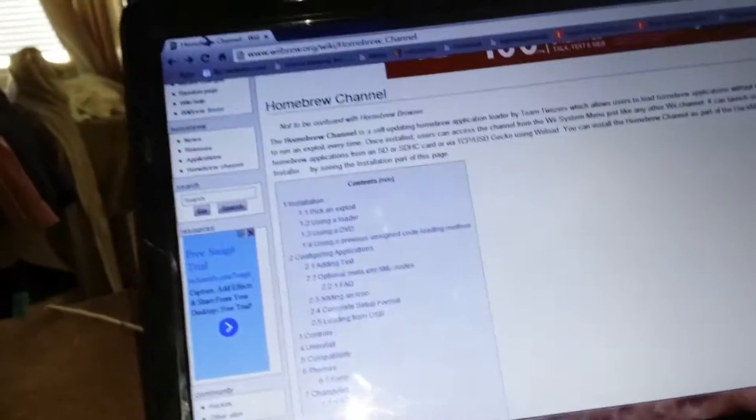First, you just go on the internet. Then just search up and go to www.wiibrew.org/wiki/homebrew_channel.